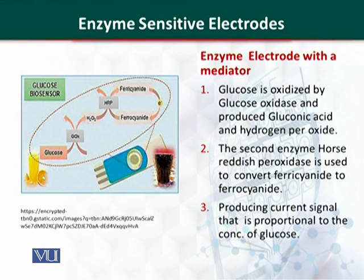An enzyme electrode with a mediator uses two enzymes. The first enzyme, glucose oxidase, produces gluconic acid. The second enzyme, horseradish peroxidase, is isolated from the root of the horseradish plant. It has a molecular weight of 40,000 and converts hydrogen peroxide into water. A mediator, ferricyanide, is used, which converts and generates signals equivalent to the amount of glucose present in the samples.